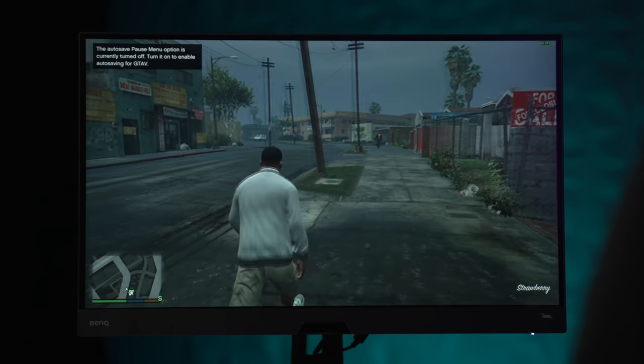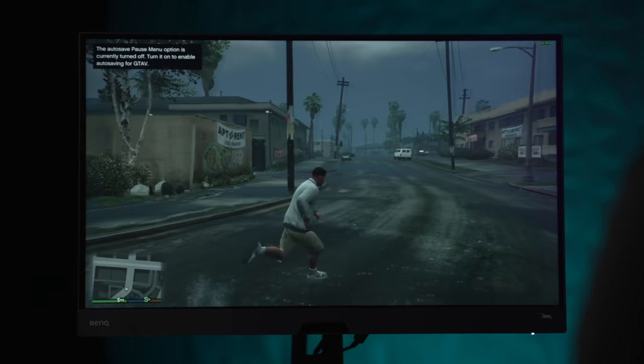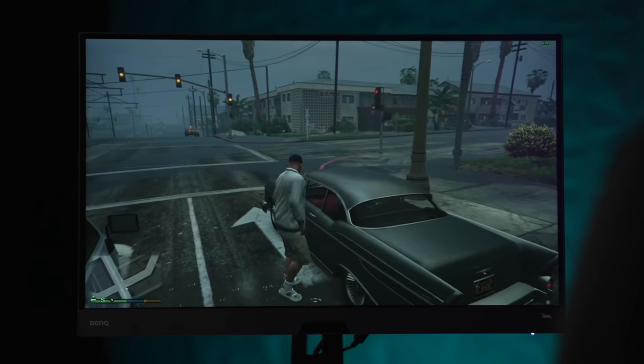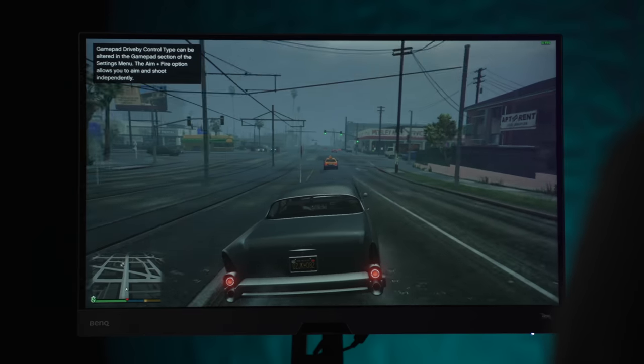Moving on to GTA 5, still within Parallels, playing at 1080p at medium settings — sitting at around 35 to 40fps with some screen tearing and dropped frames. After playing for about 45 minutes, the screen tearing seems less than Overwatch and CS:GO, but moving the mouse around still drops frames noticeably. This game is almost 10 years old and should be running at a consistent 100+ fps at these settings.